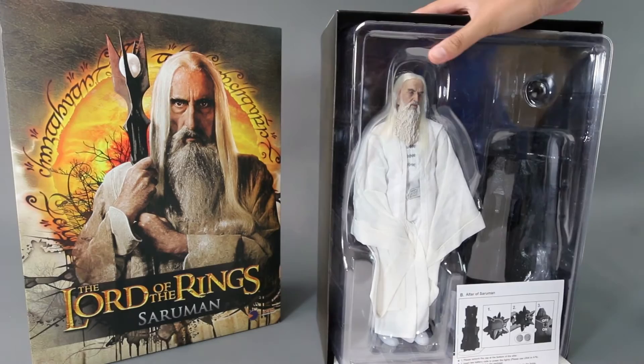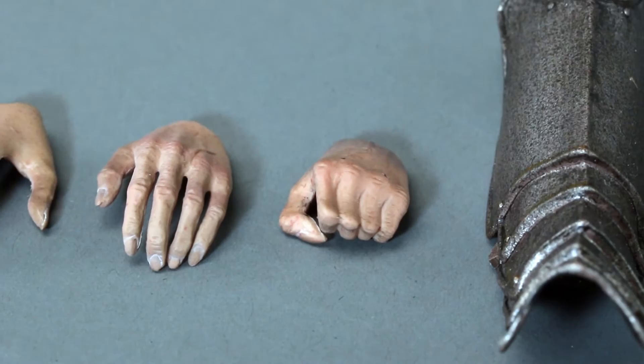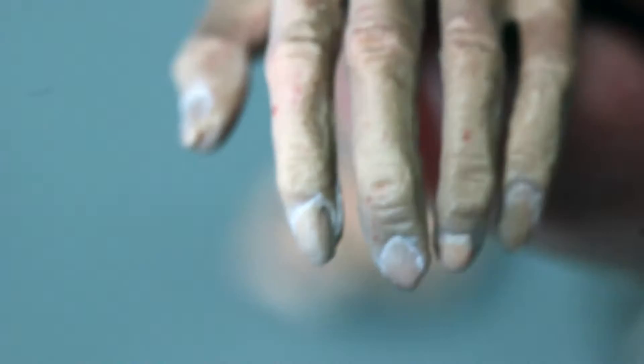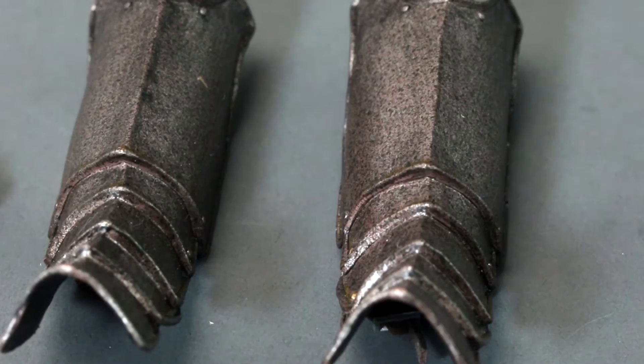Once you take the slipcover off you'll see the figure right there — pretty nice. Asmus ran a photo contest where fans take a picture with Saruman and win a prize, which is awesome. Looking at the hands of Saruman, you can see the old man's hands with wrinkles and veins, but it's not a recycled hand — you can see the nails have some white on them and the fingernails are a bit longer than Gandalf's, so they specifically made a hand for Saruman.